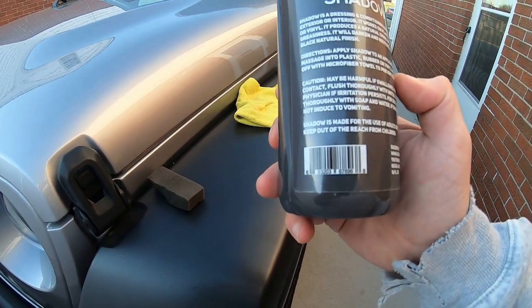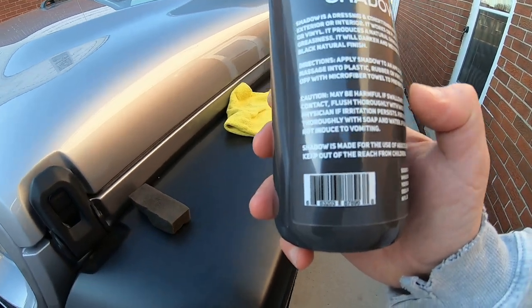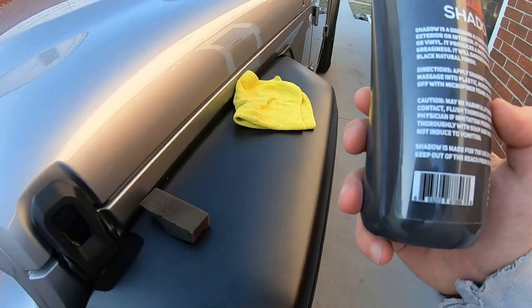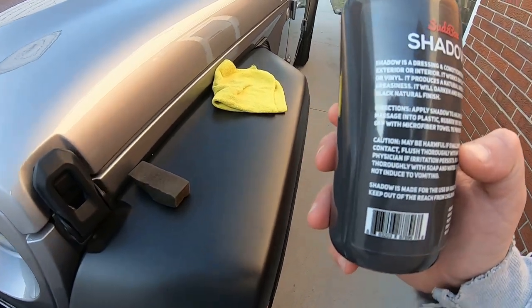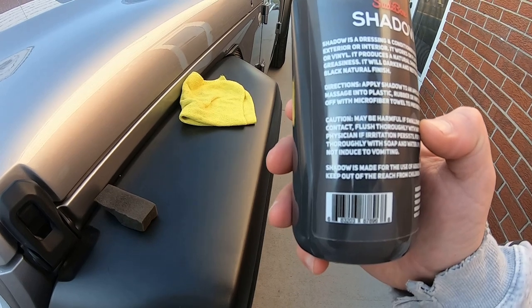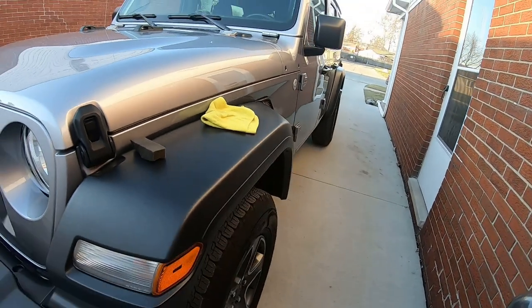Apply with your applicator, massage it into the plastic, rubber, or vinyl, then wipe the excess with your microfiber towel. We got those from Harbor Freight — those are perfect for stuff like this instead of using your good ones that you use on your paint. Wipe that out so you don't get any sling.